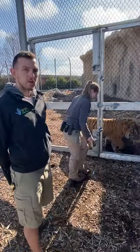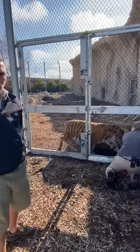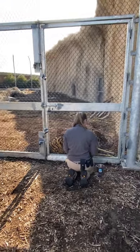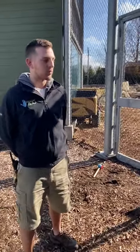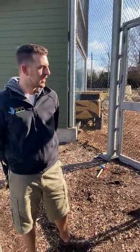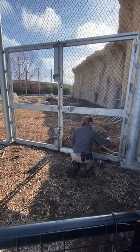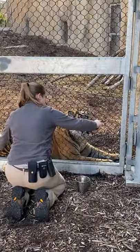Speaking of the meat, the meat is what we call a reinforcer — it's just a really tasty treat that Kumar likes, and it kind of encourages him to participate in the training session. It's also a great way to reward him for doing something correctly. Every time he does a behavior correctly, you're going to hear Tori blow a whistle. That's called a bridge — it just tells Kumar he did it exactly right and a nice tasty treat is coming his way very soon. We use a variety of different treats, whether it's chunks of meat, sometimes some diluted blood, sometimes some fish — a whole variety of things to keep them interested and build some variety for them.